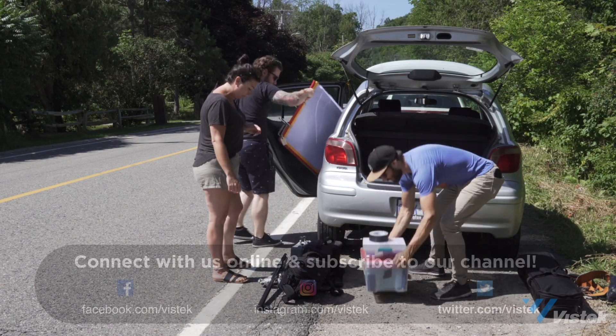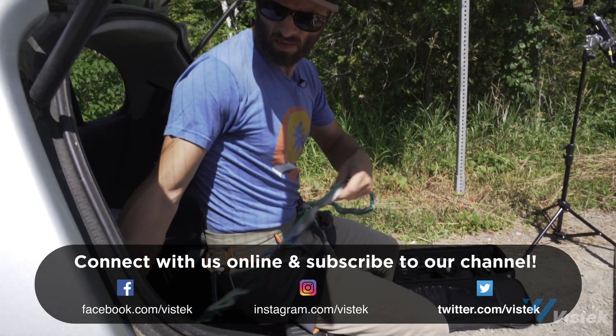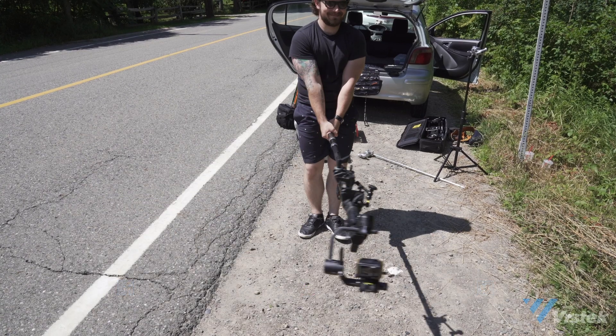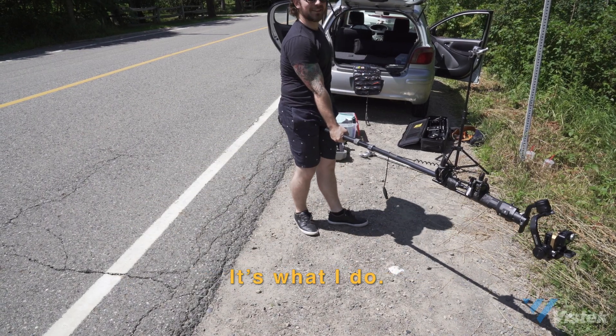And just before we have one last look to see how it all came together — thanks for watching, please subscribe to this channel for more videos like this, and find us on all the internet places. That's it for now. Most importantly, go out there, have some fun, and happy shooting. Impressive, Richard.